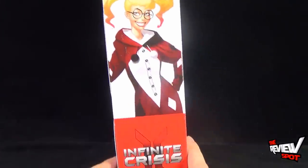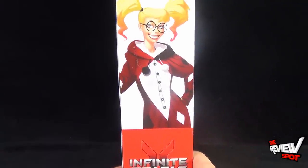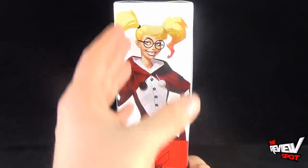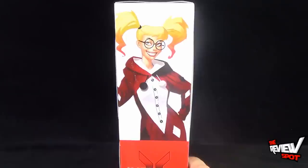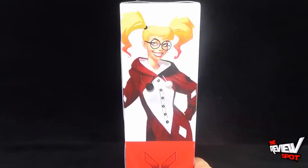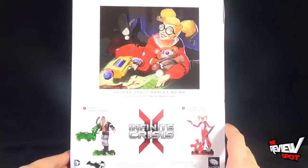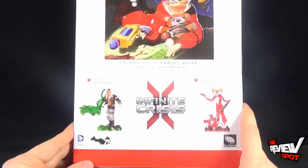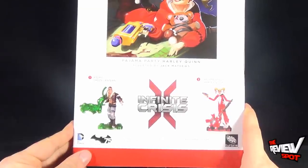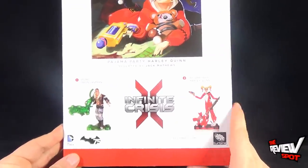On the side of the package, there's a little interesting picture of Harley Quinn. Interestingly enough, this side artwork looks a lot like Arlene Sorkin, who does the voice of Harley Quinn in the Batman Animated Series. On the back: Pajama Party Harley Quinn, sculpted by Jack Matthews. The other figure in the set is Atomic Green Lantern. He wasn't something I was super crazy about, but Harley Quinn interested me enough to grab her for sure.